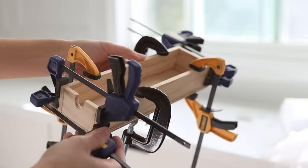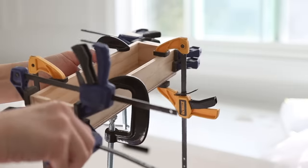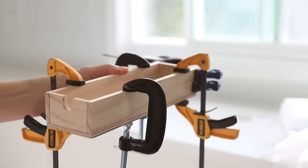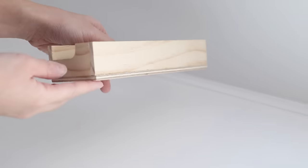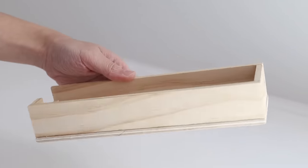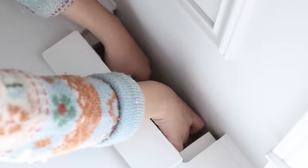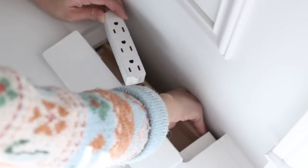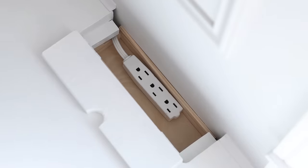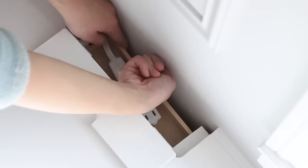Moving on to creating an outlet box for the bench seat: I cut several pieces of quarter-inch plywood, glued them together with wood glue, and clamped them overnight. I created a notch on the left of the box so the power extension cable can pass through. I then slid the box in and placed it on top of the notch I created previously on the Nordly frame. The outlet extension comes with double-sided tape, so I used that to hold everything in place.